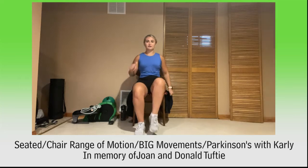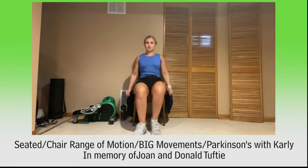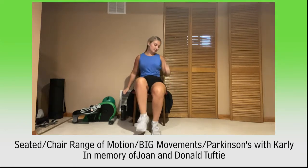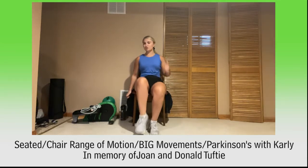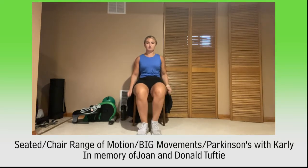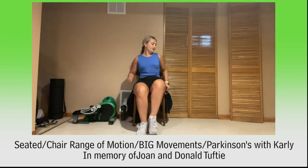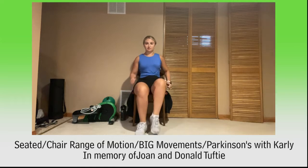Let's march it out here. Almost done with our warm-up. March those knees up, pump those arms, check that posture. March, march, march, march — push those feet off the ground here. March, march, and march. Here we go for 10, 9, 8, 7, 6, 5, 4, 3, 2, and 1.